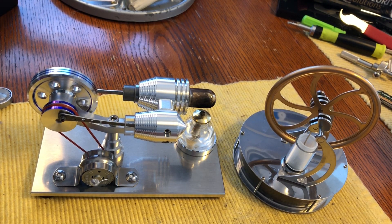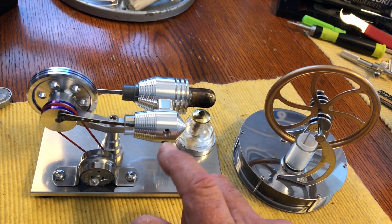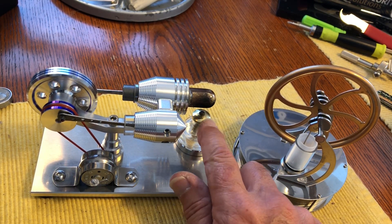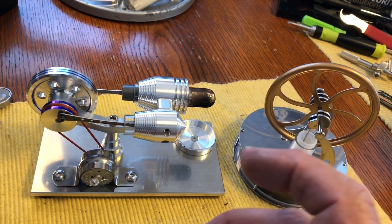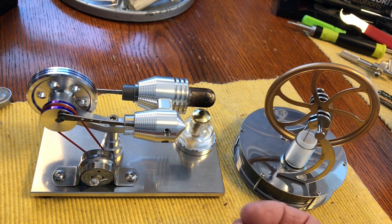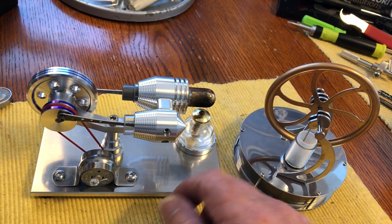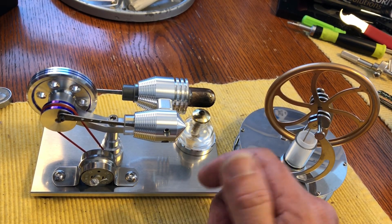Hi there, Chris here. Some people wanted to see these little external combustion engines — they're Stirling engines. They're external combustion because the heat is on the outside. Your car has the heat generator on the inside in a spark plug; this is on the outside, so it's considered an external combustion engine.